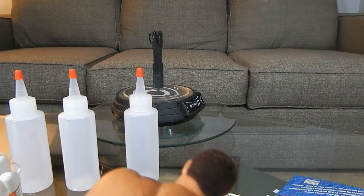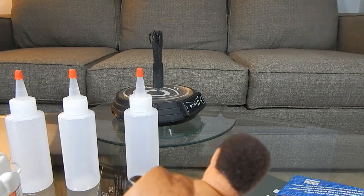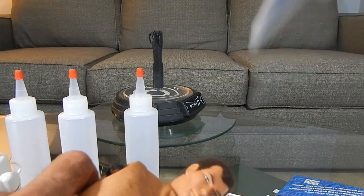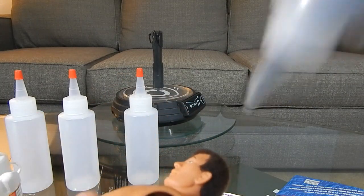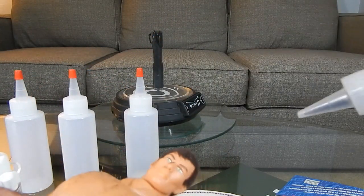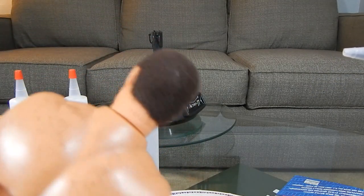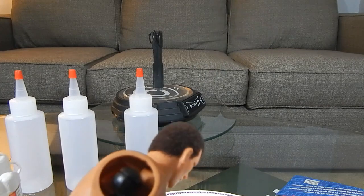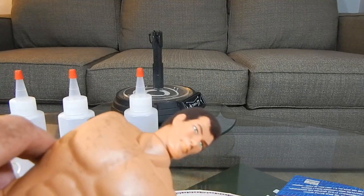Just want to make sure it's fully coated. All right, I think that'll do it.